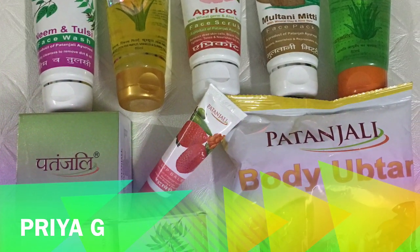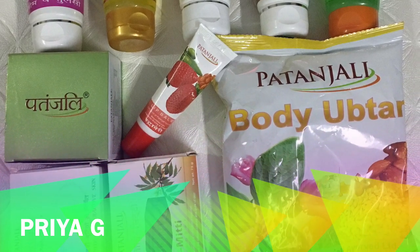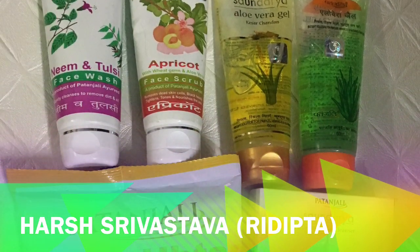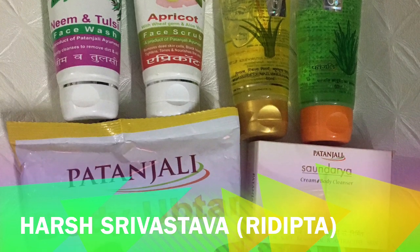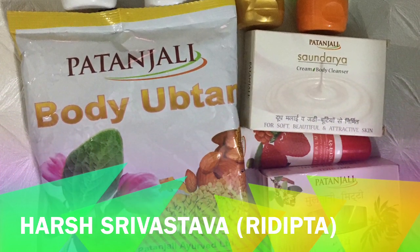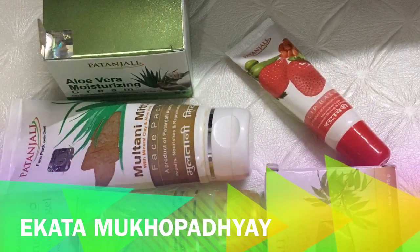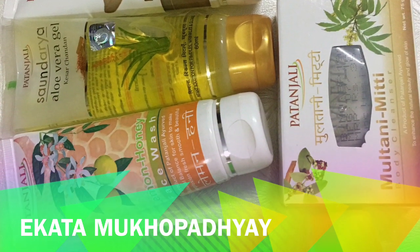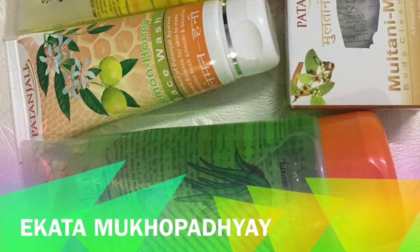Ekata Mukupadhyay and Hridipta (Harish Srivastav) mixed up the prizes they wanted. I curated special sets for them based on what they said they were excited about, but then they changed their minds. So I adjusted the sets — you can see on screen which set you'll receive. Whenever I ask which prizes you're excited about, please let me know clearly in the comments so I can try my best to send you those products.